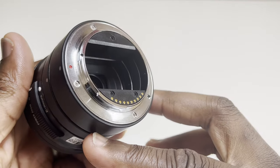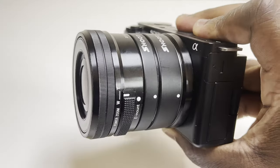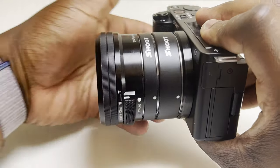As their name suggests, these extension tubes extend the normal distance of the lens to the camera sensor by sitting in between the two, effectively giving the lens increased magnification and giving us our gateway into macro photography.